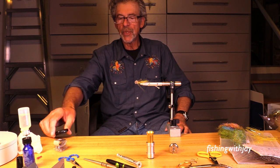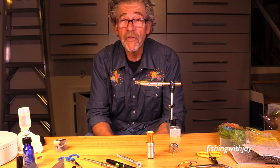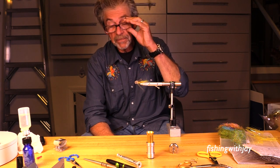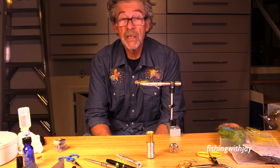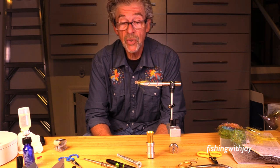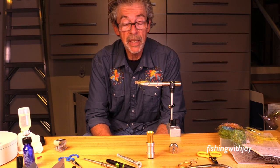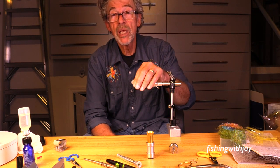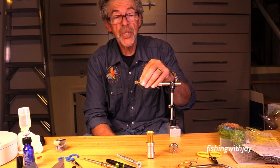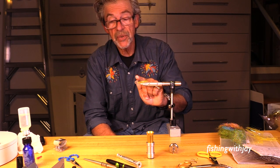Good morning YouTubers. It's been a long time since I've made a video of just kind of talking and tying a fly. I'm going to do that today, and hopefully I won't have to edit anything. This is going to be mostly talking and yakking and just thinking about stuff, and it'll be a little bit about tying a muddler.